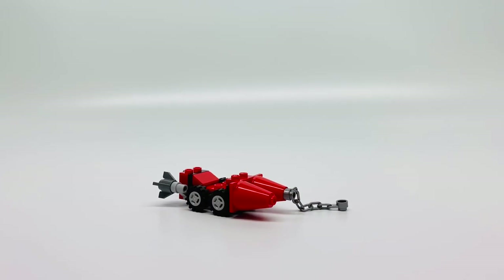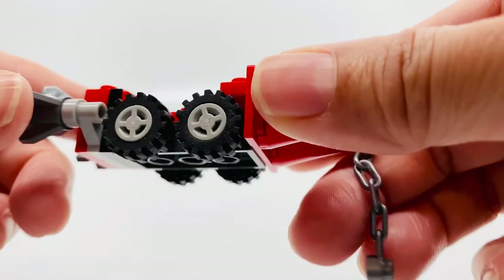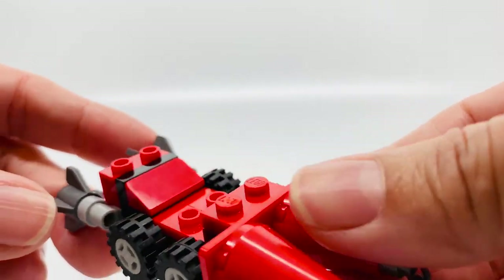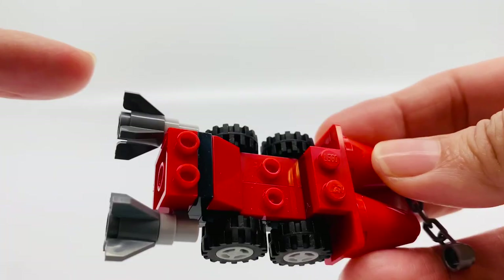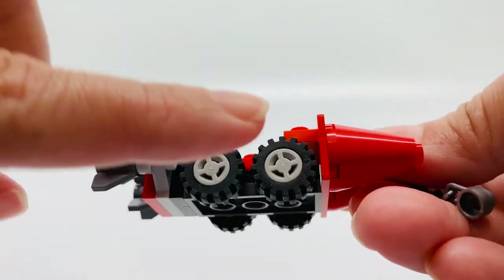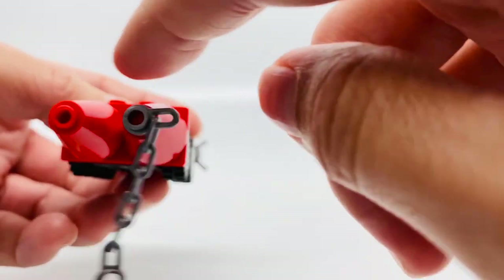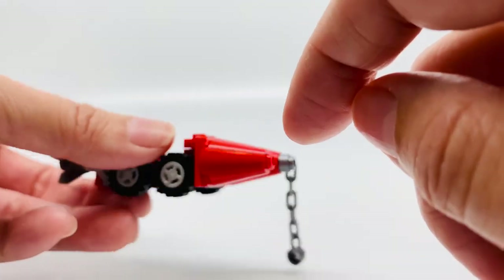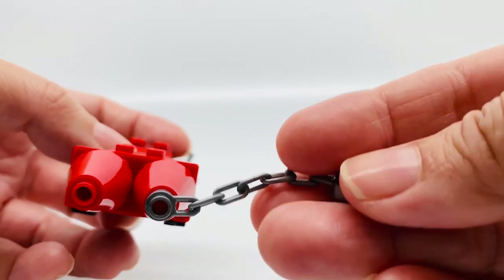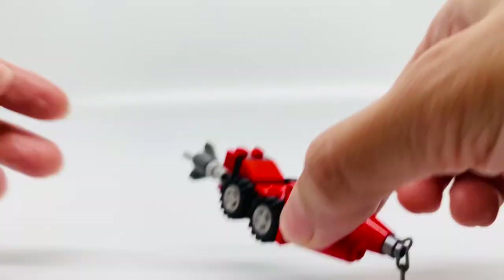This is the rocket skate. It's a small build, but it fits the bill — it definitely works. It has two little rocket launches here to make it go really fast. These little wheels. And I love how they use these little cones here, it's funny. And there's a chain here that connects to the motorbike, which I'll show you in a little while.